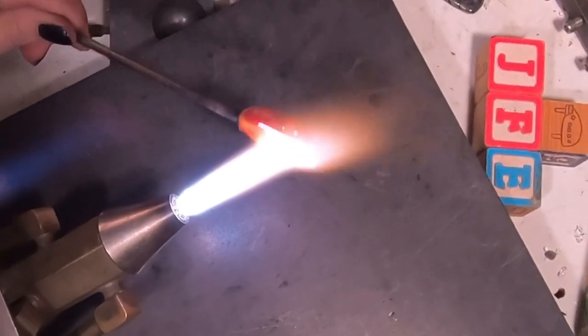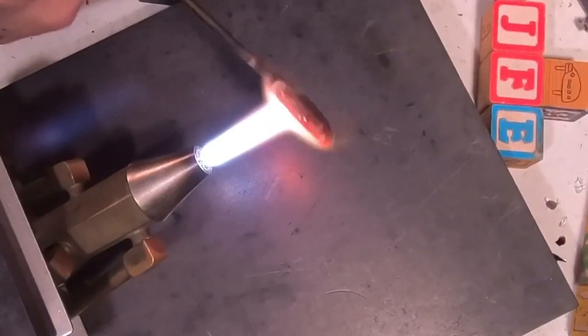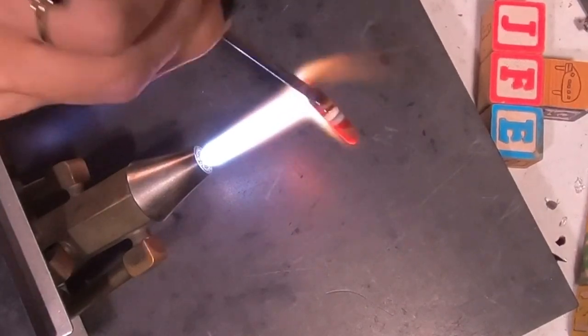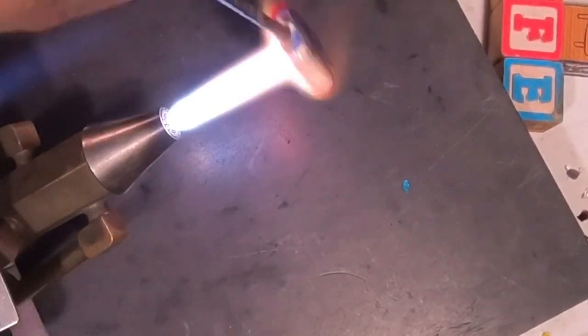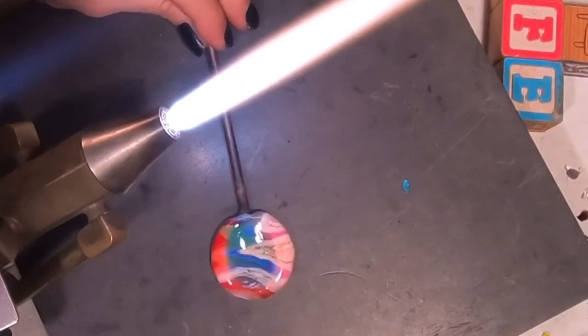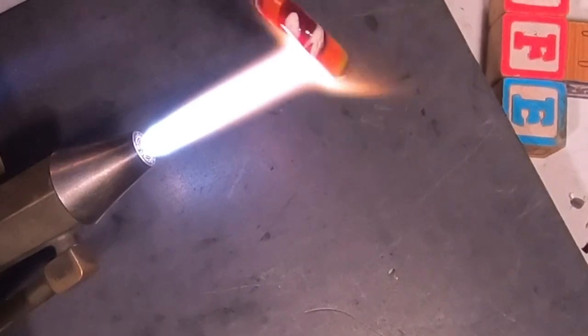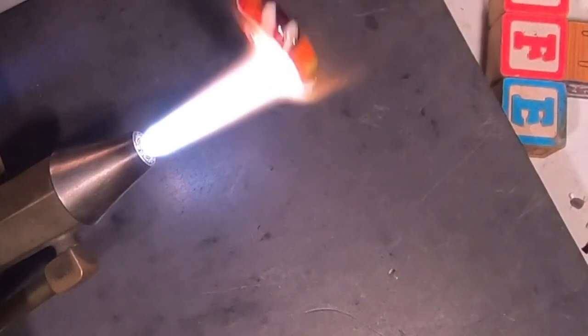Once you finish that, give it a good fire polish, then figure out what side you want your indentation on. Once you figure that out, give it a nice heat and press it in with a spoon — any kind of throwaway spoon or anything with a curve that's metal will work great for this. Once you've done that, you can go ahead and start to smooth it out a little bit more, and then we want to take that rod off next.